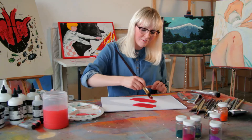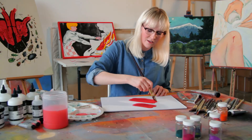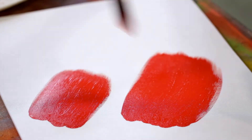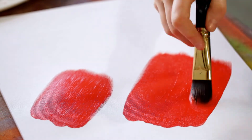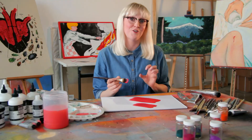Flow improver really helps a lot of people when they are starting out with acrylics. It stops that horrible drag when you're trying to do any fine lines or marks, and stops the scuffing of the paint that tends to look childlike.